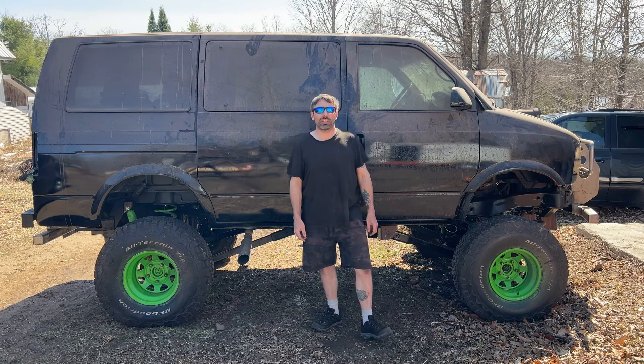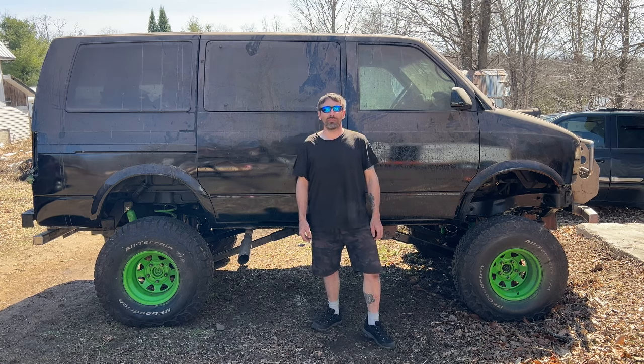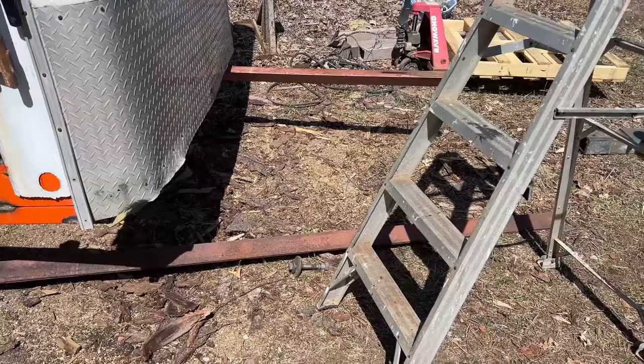Today we're going out to this trailer. I am dying to see the tongue on this trailer — I want to get it towable and get on to the fun stuff like decorating. But before we can decorate we need a floor, and before we can put the floor in we need a tongue. So let's do it.